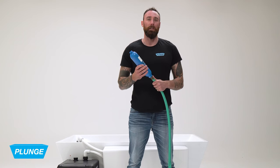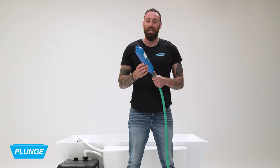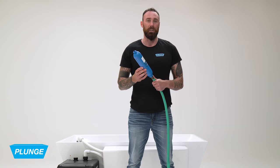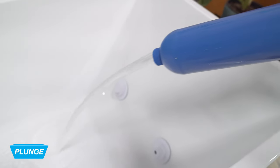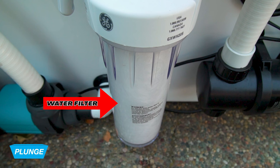Now we're ready to fill up the plunge. We recommend using the blue hose filter and letting the water run out 10 seconds prior to filling up the plunge. Please note: you are going to connect the out hose to the chiller as soon as the water filter is full of water. Connecting the out hose before the water filter is full can cause air to be trapped in the system, and connecting after will cause water to leak from the out hose connection.